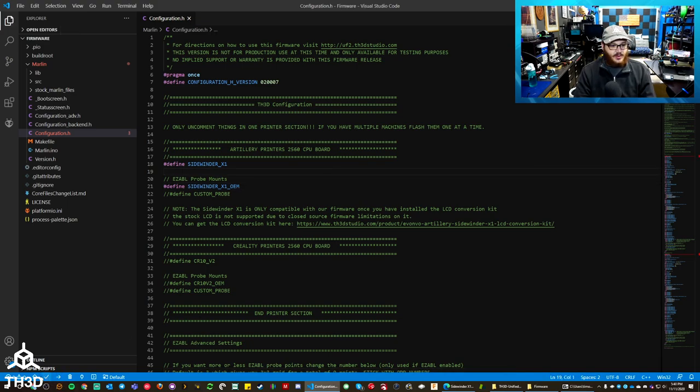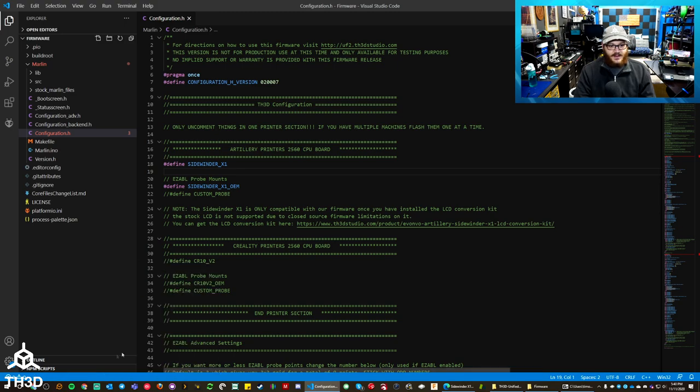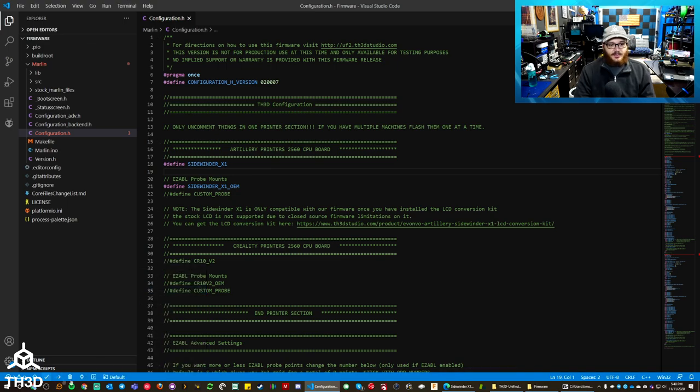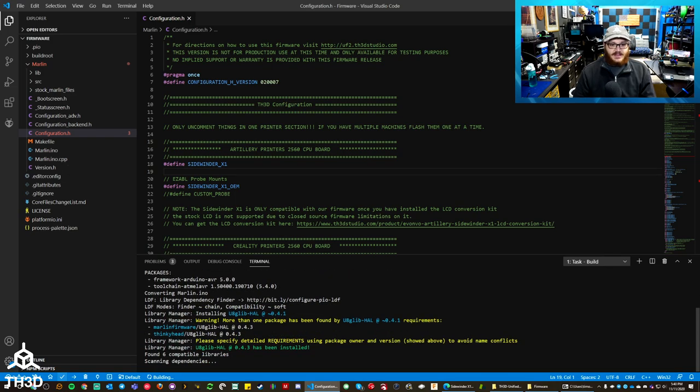All we need to do now is make sure this compiles. Go to the lower left-hand corner and press the little checkmark. If you don't have this, right-click on the status bar and make sure 'Platform I.O IDE Extension' is checked — that'll bring it back. Go ahead and hit the little checkbox. Depending on the speed of your computer, this may take 40 seconds or up to 5 minutes — just let it build.